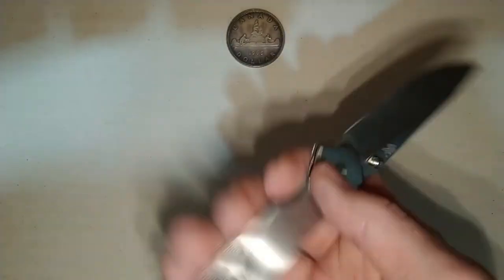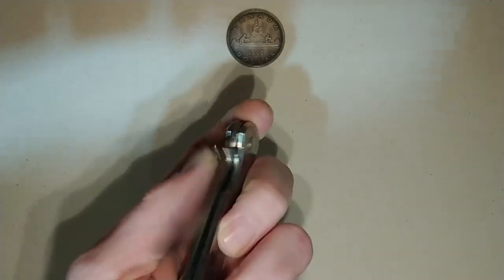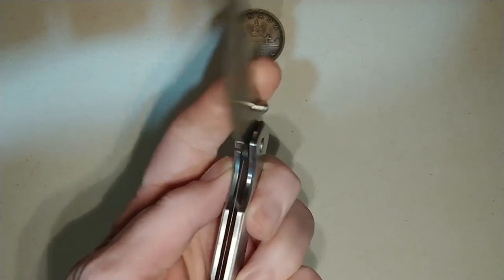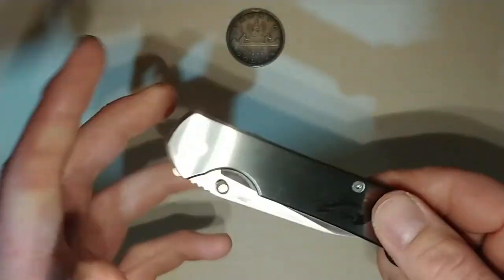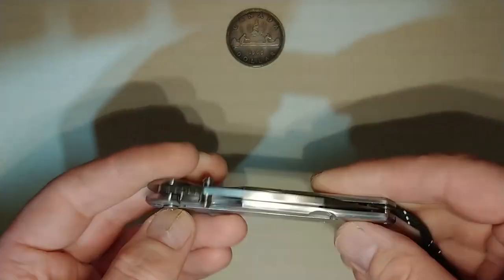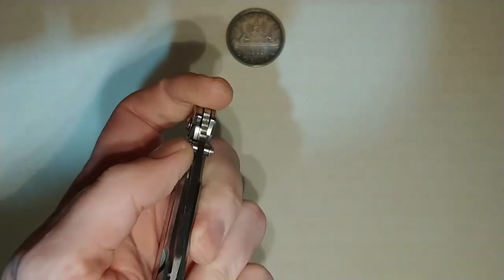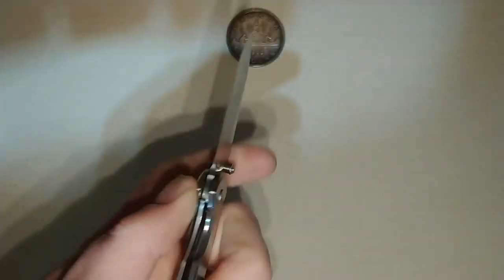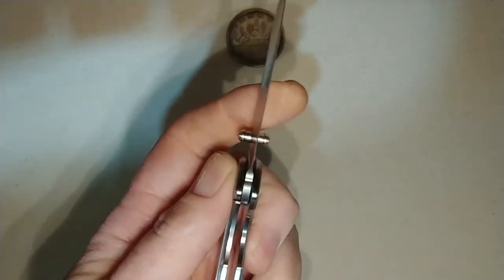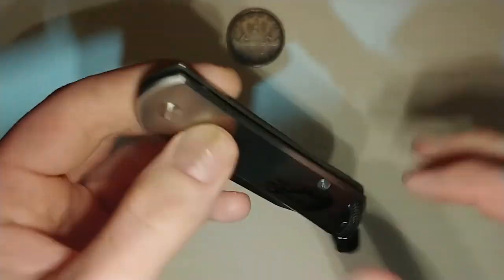It's light, it's easy to use. I can even — I'm not great left-handed — but I can even open and close this knife fairly easily left-handed. That's something that's a little more challenging with a liner or frame lock, especially if you're right-handed. But if a situation arose where I had to use my left hand to open and close the knife, I could manage. It's still a little stiff because it's still fairly new to me.